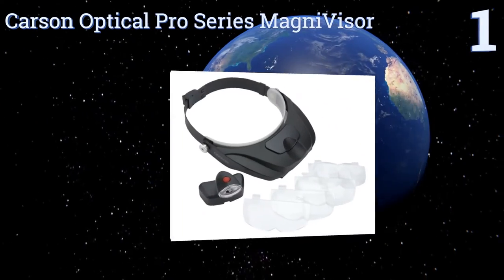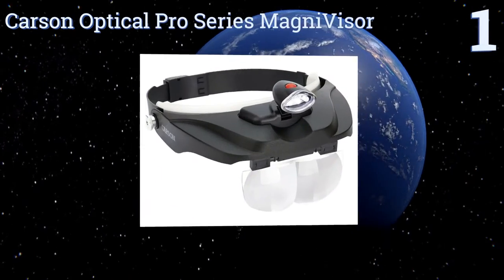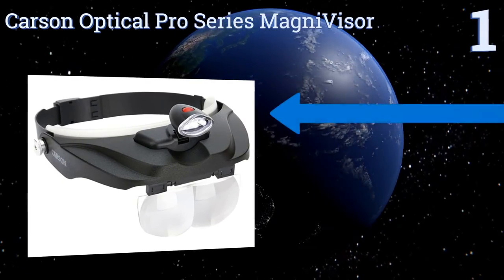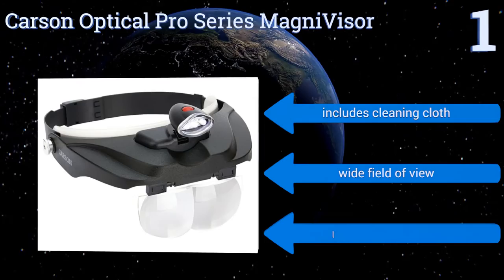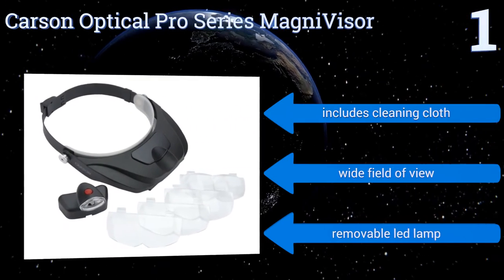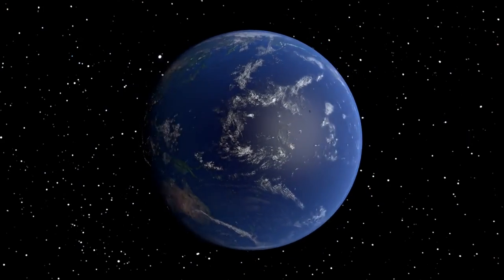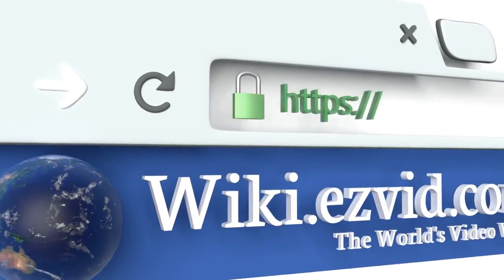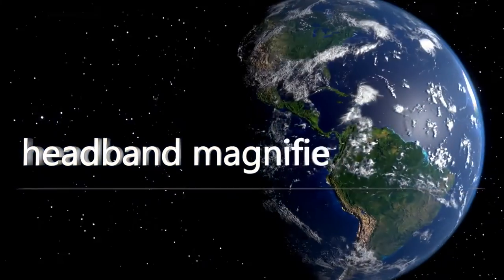Taking the top spot on our list, it's difficult to decide which is the best aspect of the Carson Optical Pro Series Magnivisor. Perhaps it's the model's four precision-cut acrylic lenses and its carrying case, or maybe it's the convenient quick-release button for ease of wear. It includes a cleaning cloth, a wide field of view, and a removable LED lamp. To see all of our choices, go to wiki.easyvid.com and search for headband magnifiers.